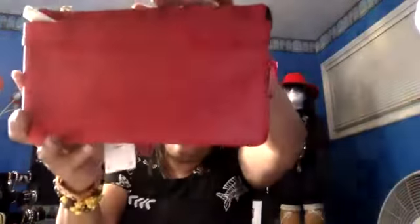This one is bigger than the other one I just showed you. This one is twenty dollars. It has two zippers on top and compartments inside. Gorgeous piece.